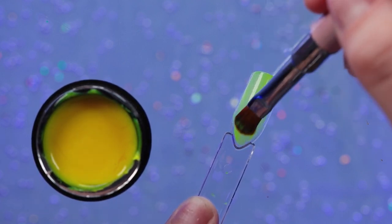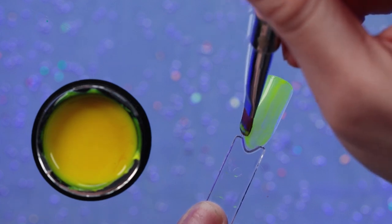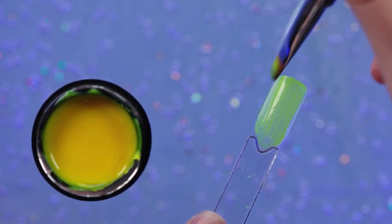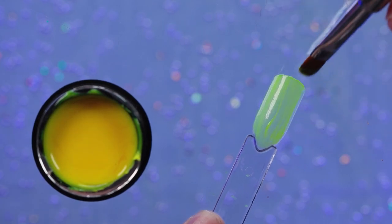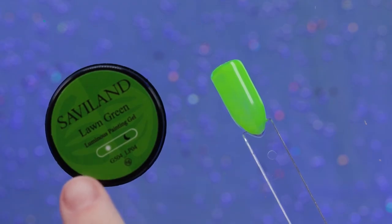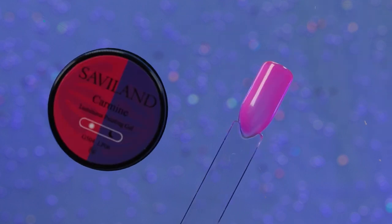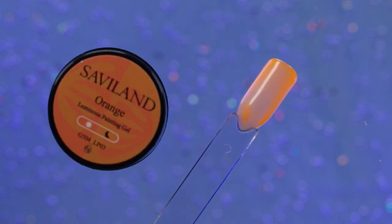Let's just do the little swatches now. They are pretty thin, which I'm a little surprised — I thought they'd be a little bit thicker. Usually pots are usually more for nail art. Nonetheless, here's the yellow, lawn green, blue, carmine, light purple, and orange.